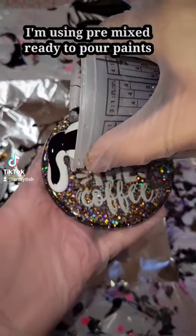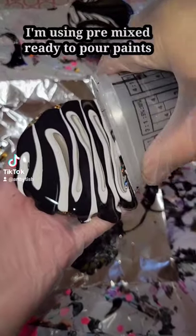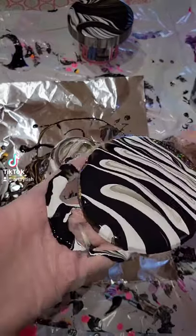Let's do some acrylic pouring. This is a resin coaster I made — I just wasn't happy with it, so we're going to paint pour over it. I gave it a light sand by hand, and in this cup I layered my colors: white, black, white, black.